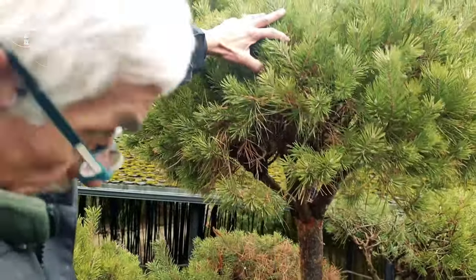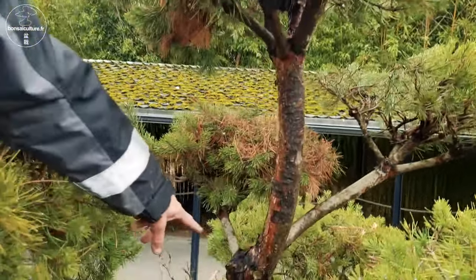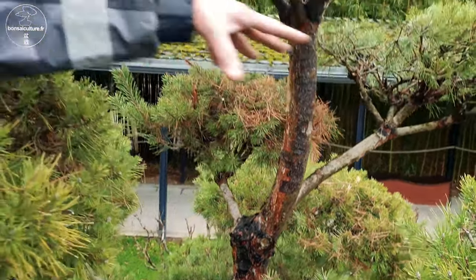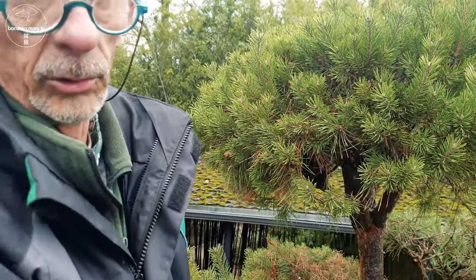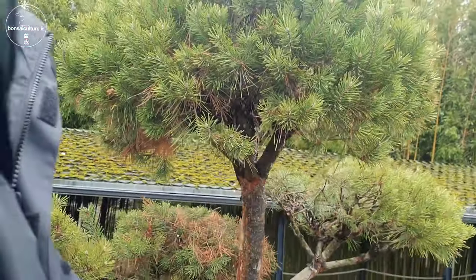Pour garder les plateaux que tu as déjà formés — mais quand tu pars sur un arbre qui n'a pas de plateau, tu fais comment ? On sélectionne quelques charpentes, c'est-à-dire des branches maîtresses. Là on voit des anciennes coupes de deux branches qui ont été supprimées pour garder quelques étages, quelques plateaux. On peut le faire sur des genévriers, des cyprès, le Ilex crenata à petite feuille — il y en a plein maintenant.